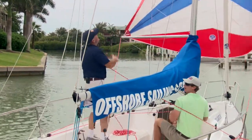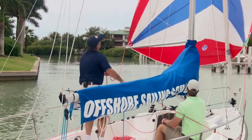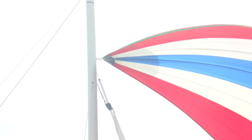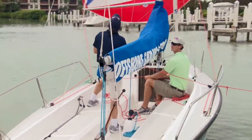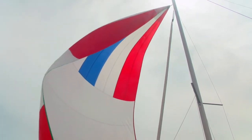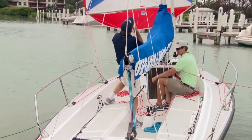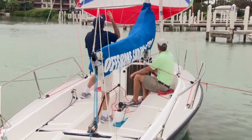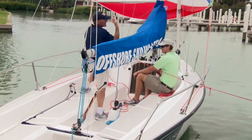Now the luff is on this side. I'm going to just keep easing until I see a little bit of a curl, and then trim to stop the curl. It's a job that never ever stops — I've got to continuously look up, ease till I see curl, trim to stop the curl. Ideally, we want the luff of the sail just on the edge of curling. So there we have the sail jibed. We're on the new tack and the trimmer is back engaged in making sure that sail is drawing perfectly all the time.